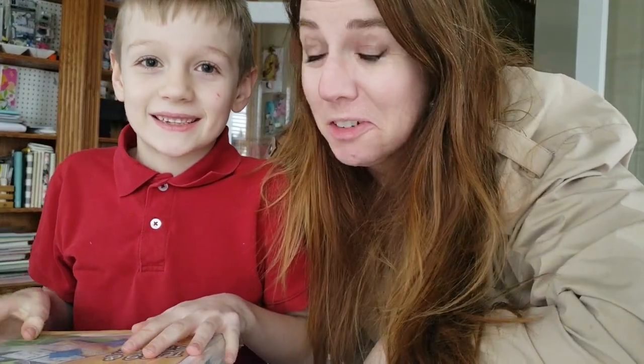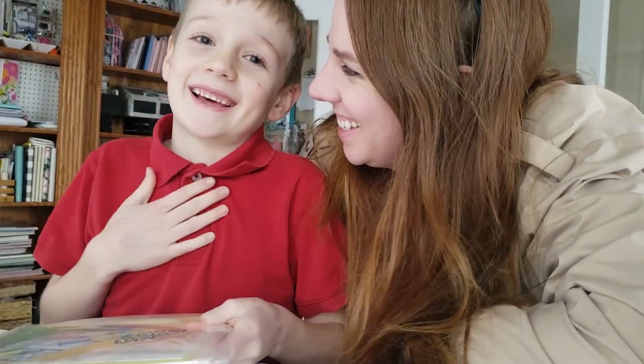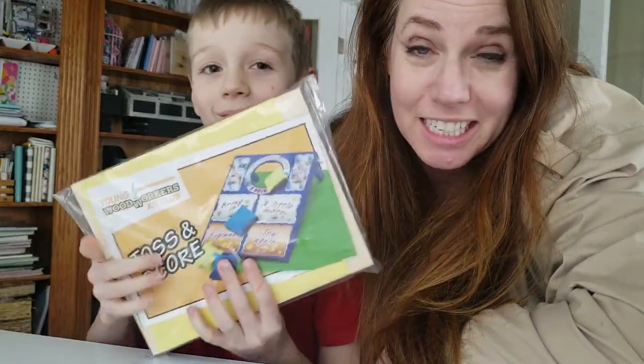Hi there, it's Kim Odakoven, also known as Annie's Crafter, and my crafting companion today is Eli. Eli is seven years old, and we are very excited to put this Toss and Score Young Woodworkers together.